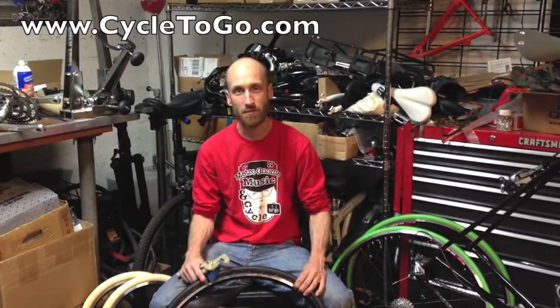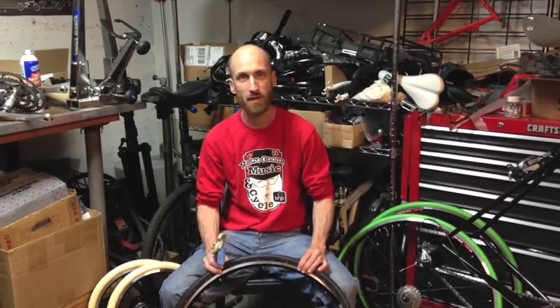Hi, I'm Todd from Metronome Music and Cycle2Go, and today we're going to shoot a little video to show you some tips and tricks for installing Tannis tires. This is going to be an abbreviated video that just kind of shows some little pointers. For a full installation video, be sure to check out our other videos on YouTube.